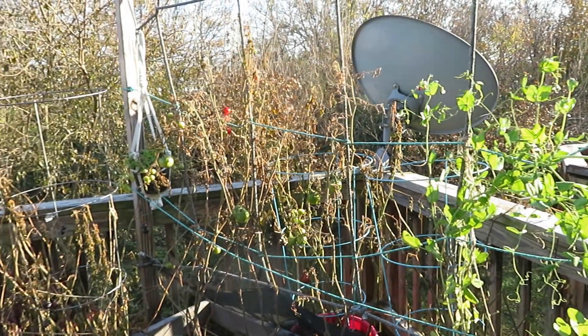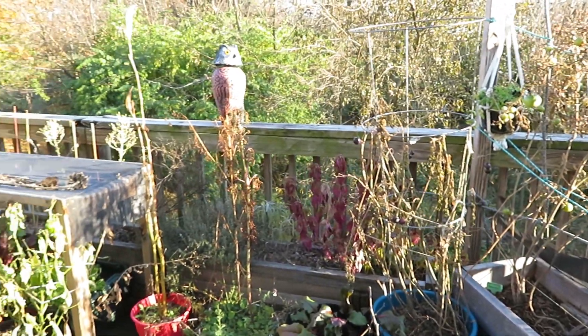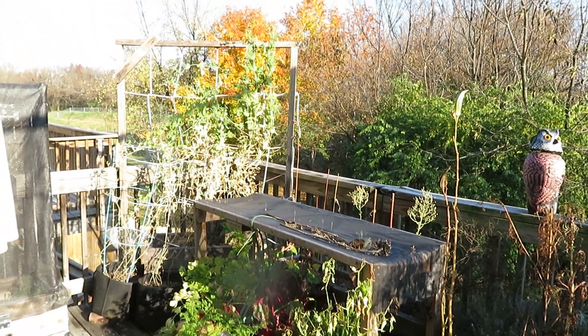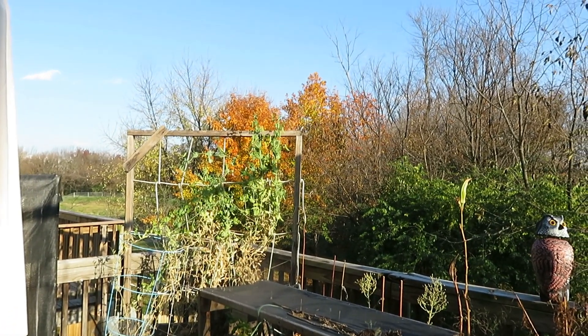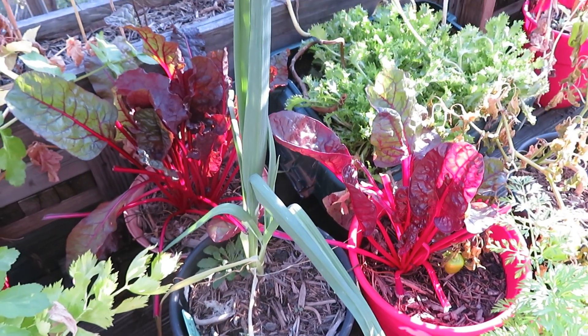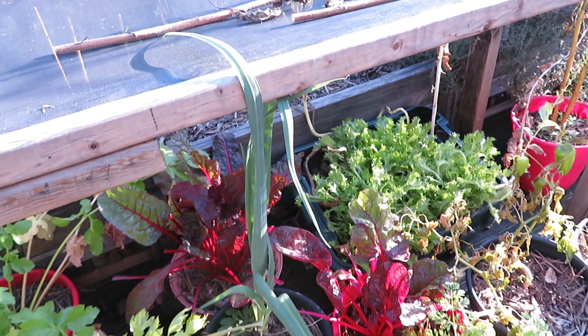Hello everyone and welcome to another video. Today I am going to be harvesting things from the fall garden and then making a meal with those items. I still have a bit of things still growing, and once I start harvesting each one I will talk about what each one is.